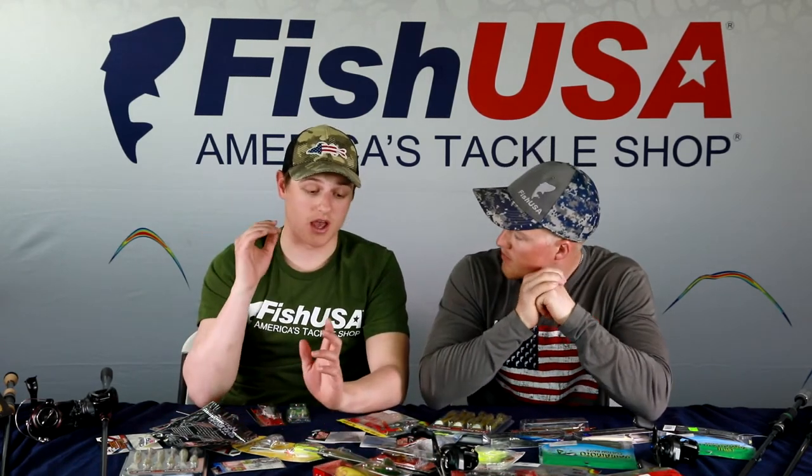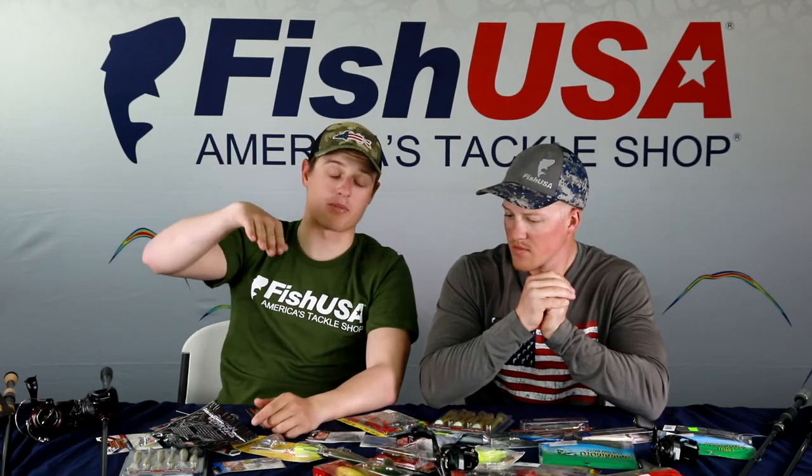Jake prefers adjusting rod angle over changing line — 12 to 15-pound line and tilting the rod tip up or down to hit high spots or get deeper. On clear lakes like Table Rock, use 12-pound and control depth with rod angle. In stained water like the Chesapeake Bay or the California Delta, go 20-pound — the fish won't see the line anyway, and the heavier line keeps the bait running shallower, which is more efficient for covering water.